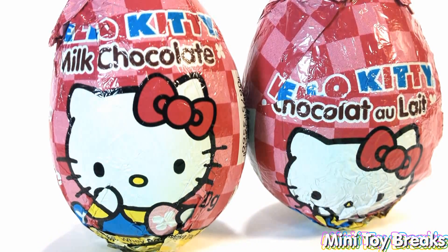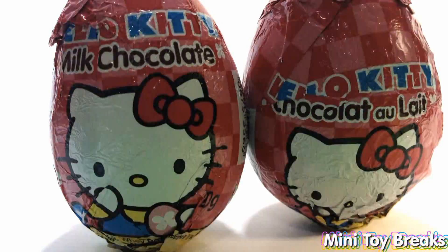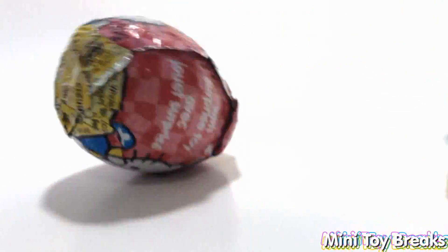Welcome back to Mini Toy Breaks. In this episode we're going to break into two more Hello Kitty Milk Chocolate Surprise Eggs. Here we go — they're falling over on me. Let's see what we get this time.